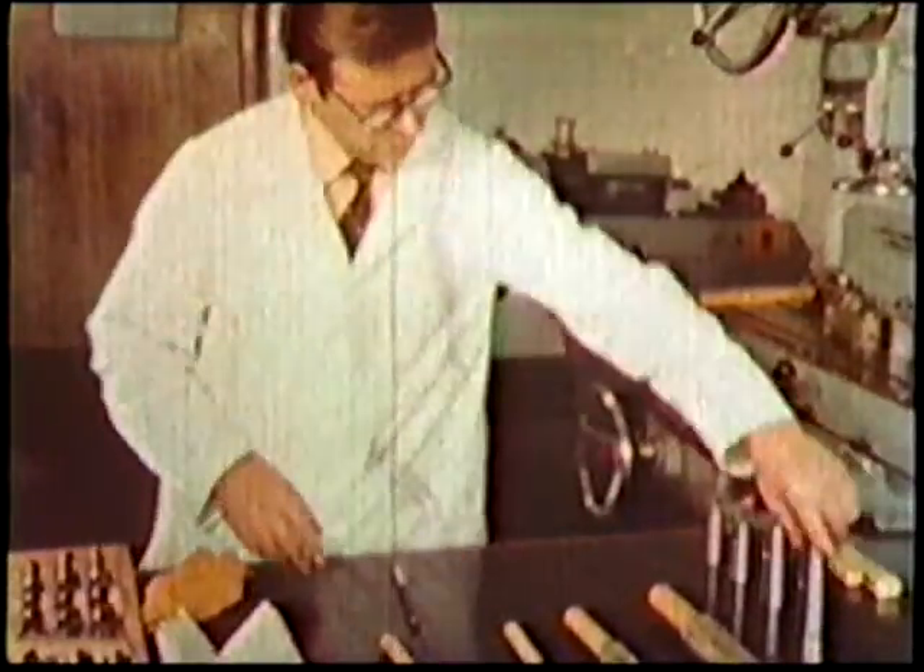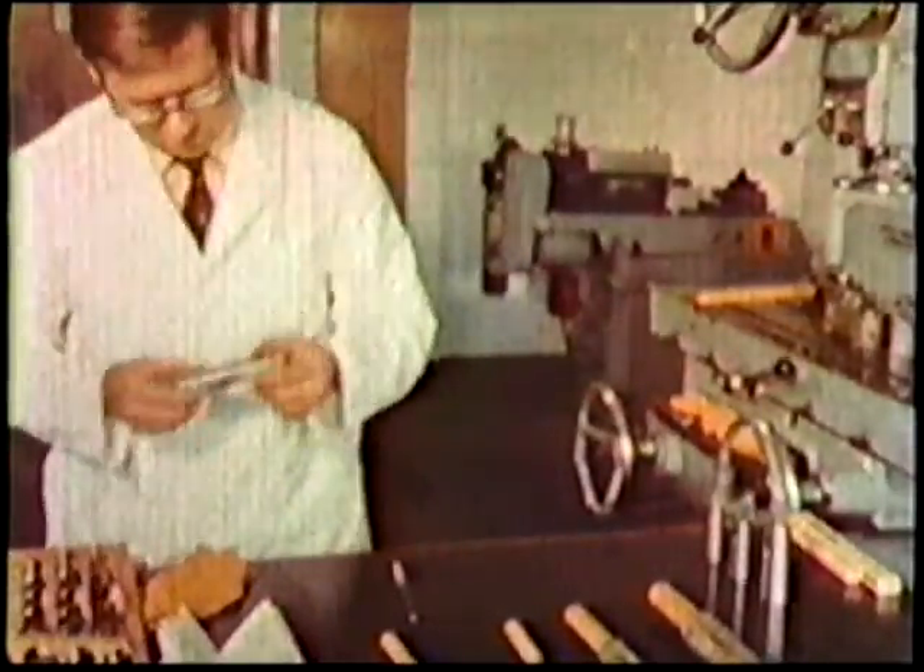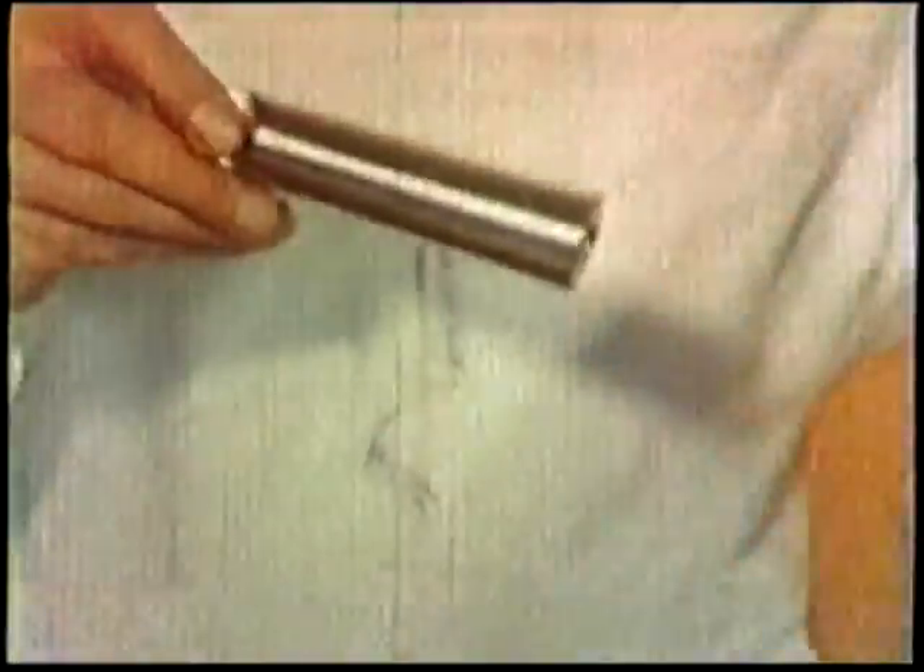Make sure that the taper shank of the drill and the socket are clean and free from burrs, otherwise the drill will not fit correctly and the tang will twist off or the drill will drop out.